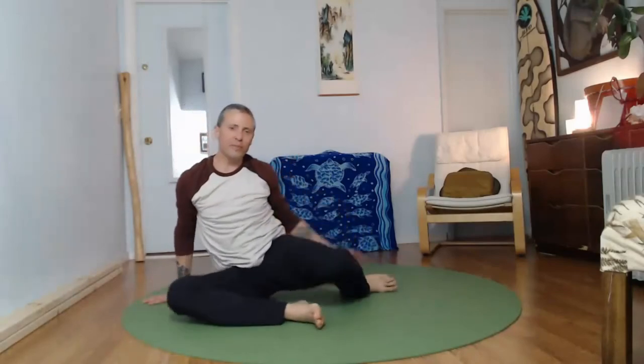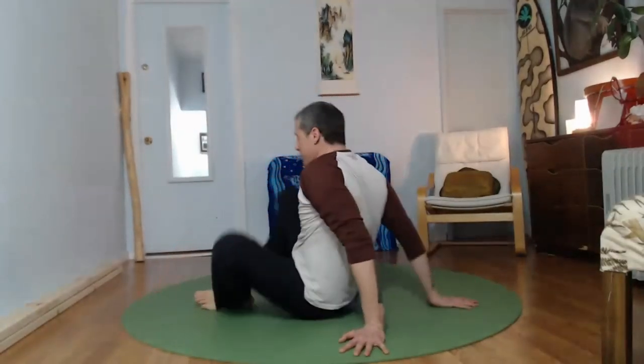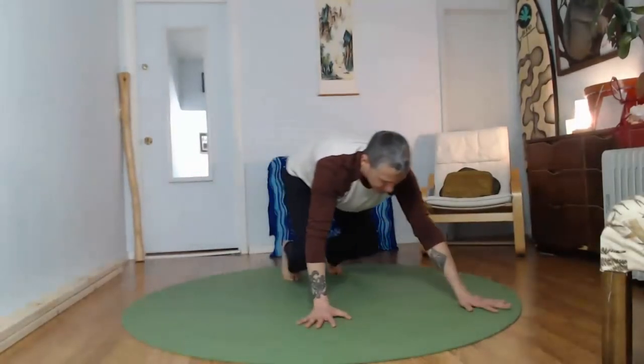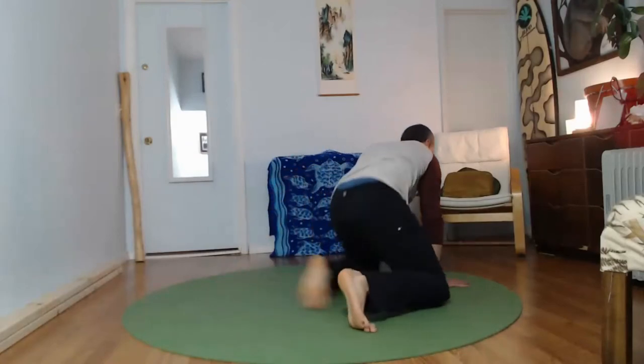These movement practices are going to get more and more fun as we go along through life. Add whatever variations you like — make it yours every time. Nice and strong.